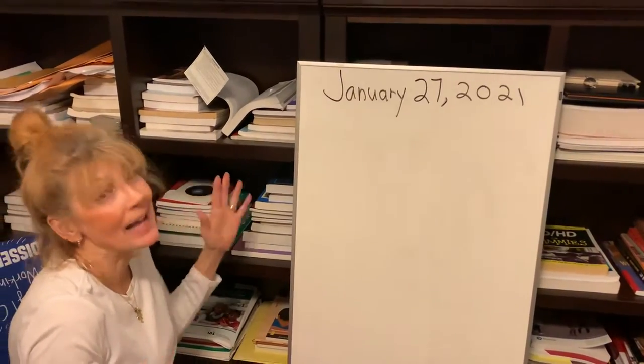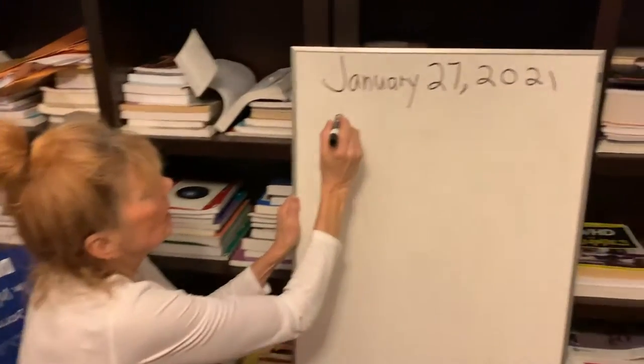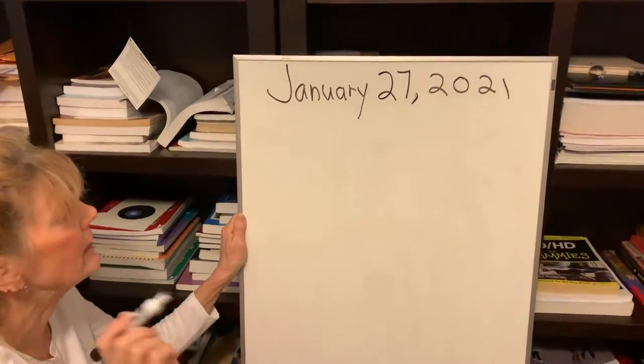How to cut my cat's nails. So, in order to cut Tuxi and Tabby's nails, we need to...